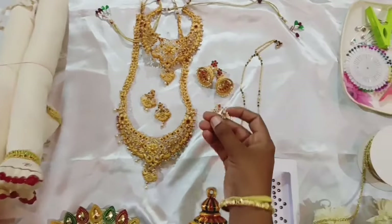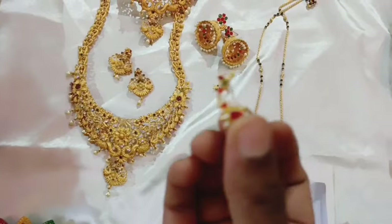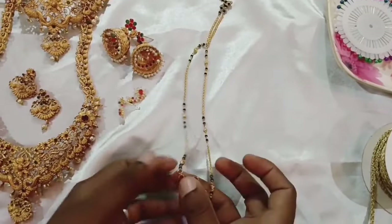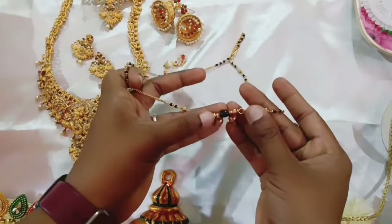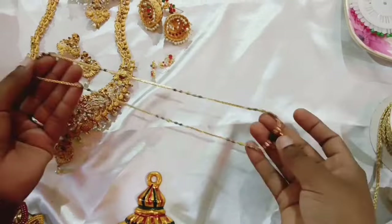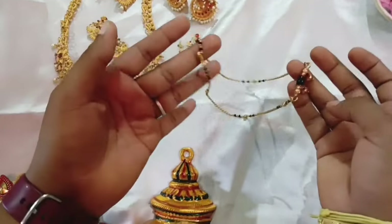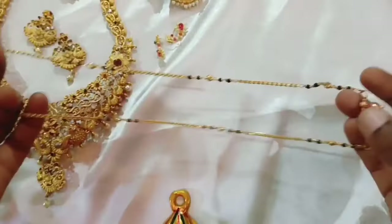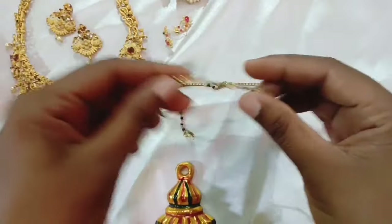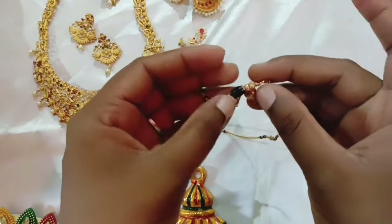Next, I have to buy these earrings. This is an artificial piece — I can buy this one for 200 rupees. I can also buy gold. I can buy this one for 200 rupees, or another one for 300 rupees. This is an artificial piece, but it is the same as gold. It is not worth buying real gold — this artificial one for 200 rupees is a better option.